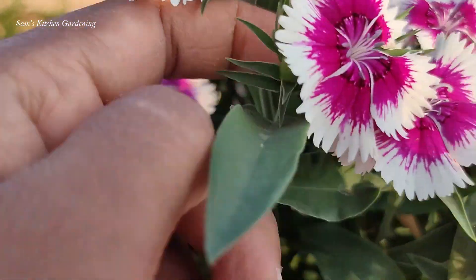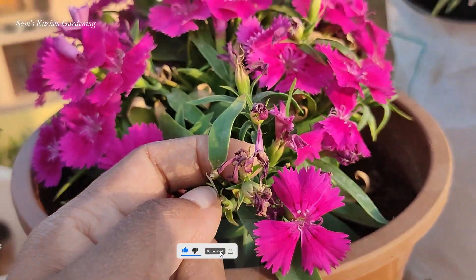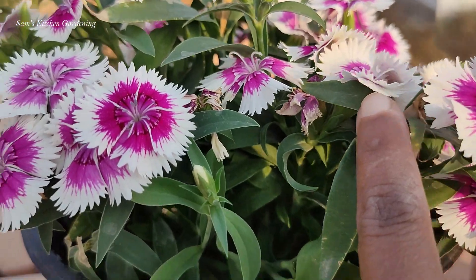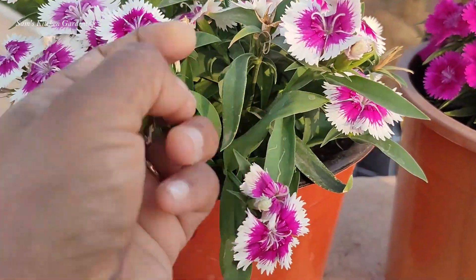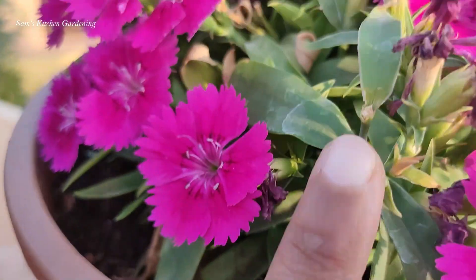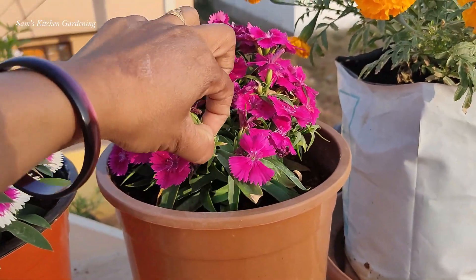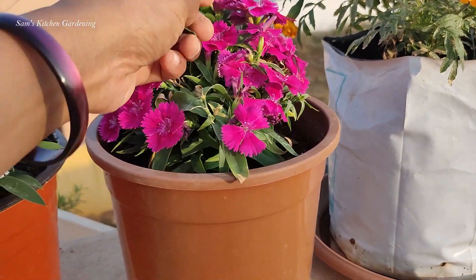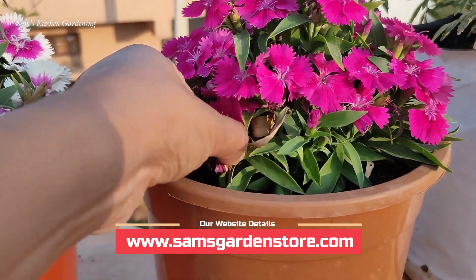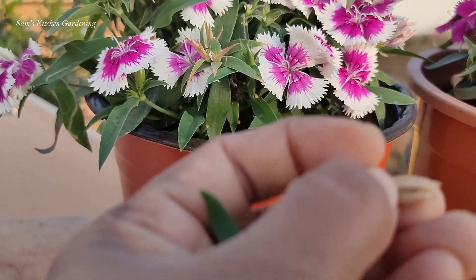First we will start to make the season flowers. After the season, we will be able to add flowers to the flower bed. We will also add fertilizer to the flowers. We will have a fertiliser in our first week. We are going to add soil mix and compost in a month or every 15 days.